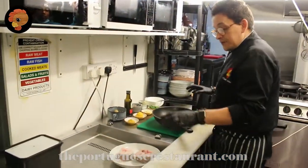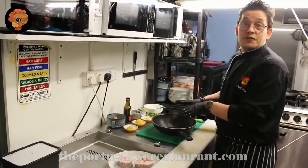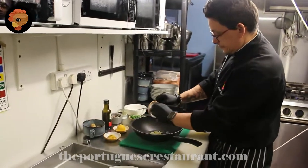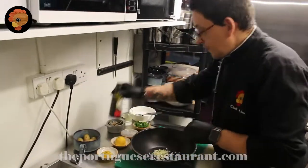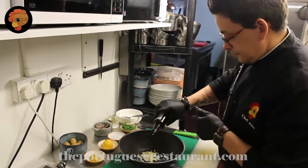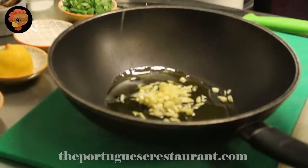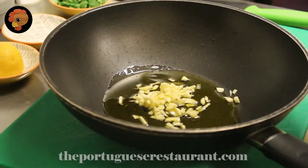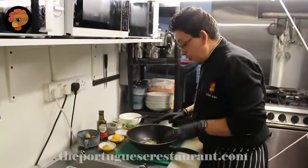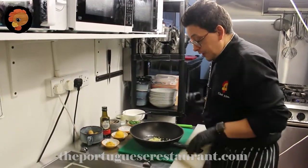And now come the fun part guys, because I hate to clean the fish, but I love how to cook it. Very simple, some garlic. A very good olive oil. And we are going to fry for one minute, just for the garlic to start to be crispy.